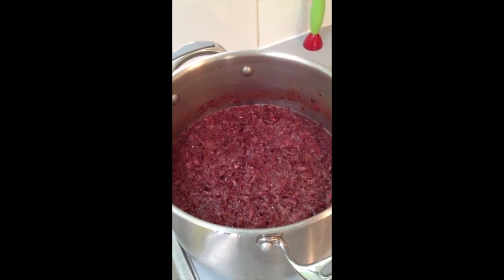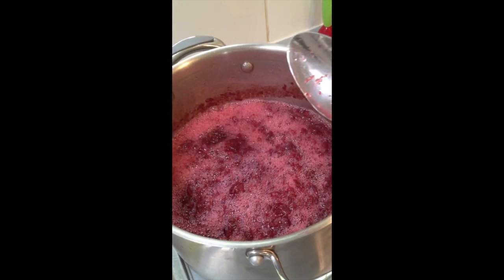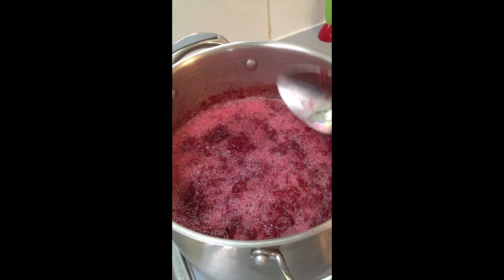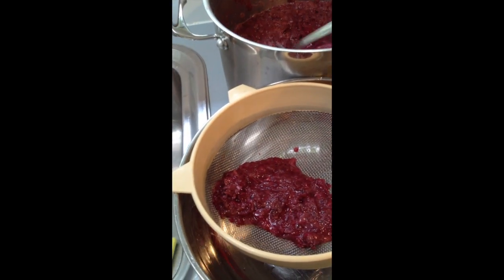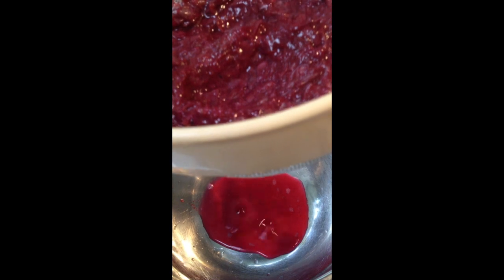This is after three days of the mix and it is now ready for straining. This might take some time — you can also use a muslin cloth.